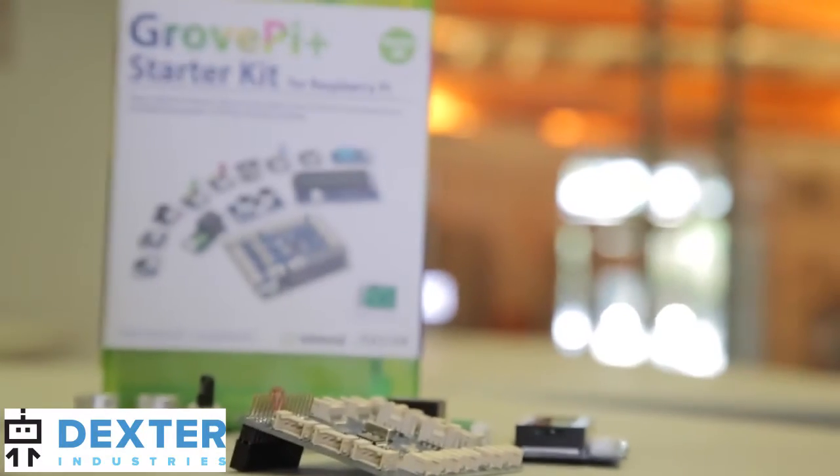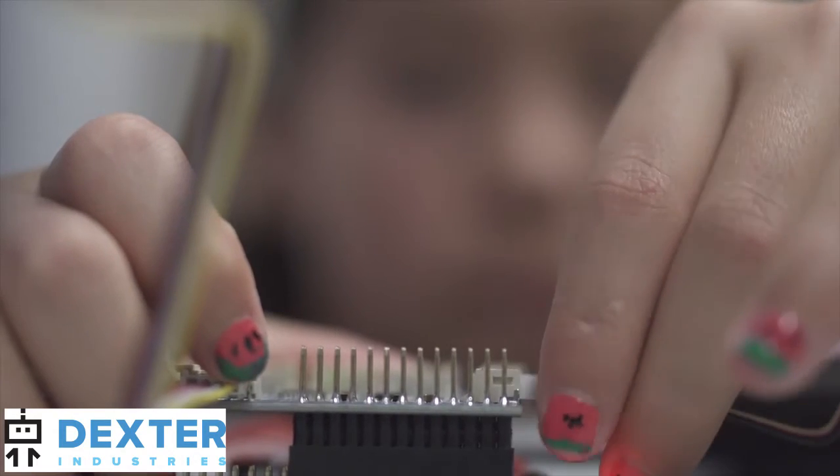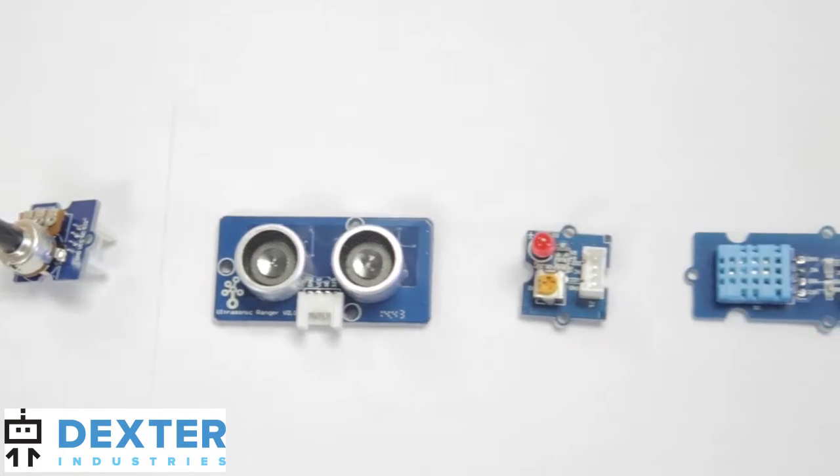The GrovePi is an electronics board for the Raspberry Pi that you can connect to hundreds of different hardware modules. You can program them to monitor, control, and automate devices in your life.